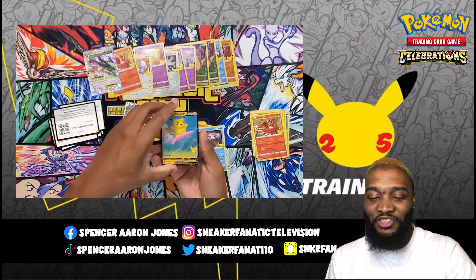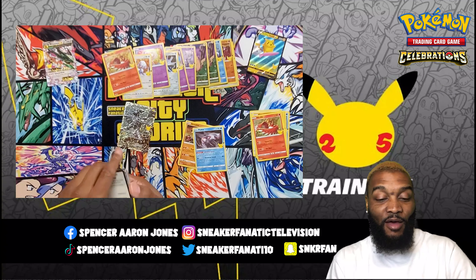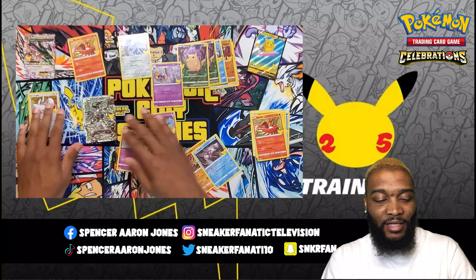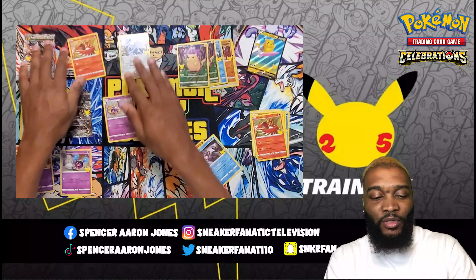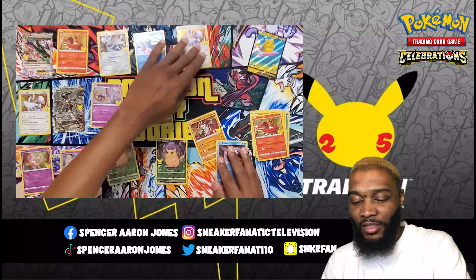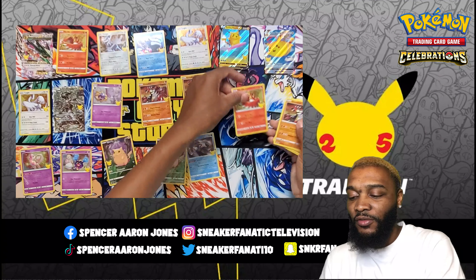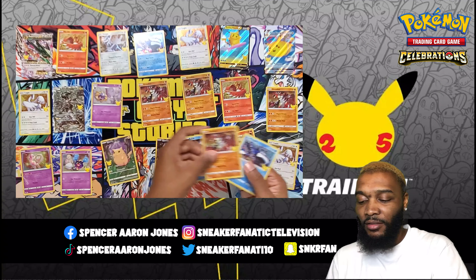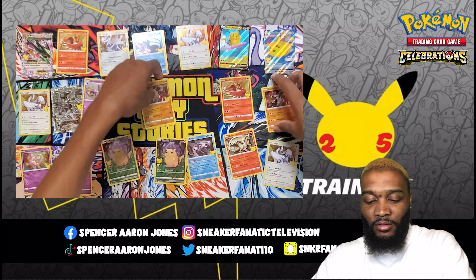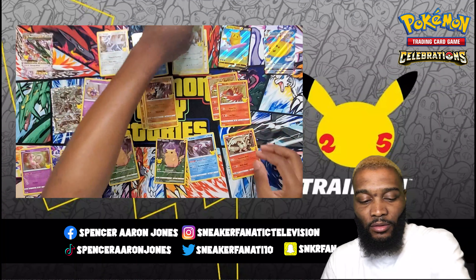And Surfing Pikachu! Got some hits — I'm loving it. That Zekrom might be the card of the video. Flying Pikachu, Surfing Pikachu. There's a Growlithe right there. Ho-Oh, Lugia, Lugia.